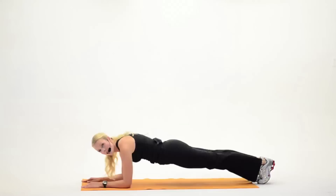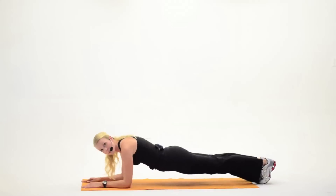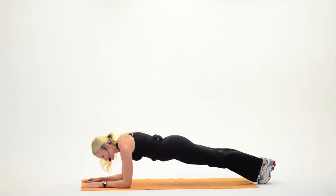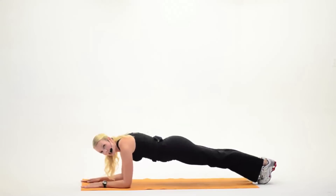Now remember, you've got to keep that core nice and tight. You're not going to arch. You're not going to let the hips sag, either. You're just going to hold it here. Now, by keeping your hands flat, pointing straight ahead, you're actually going to work into the shoulders a little bit more. Hold it here, please. You're going to start to feel that you're really, really working. Hold it here. Just a few more seconds.